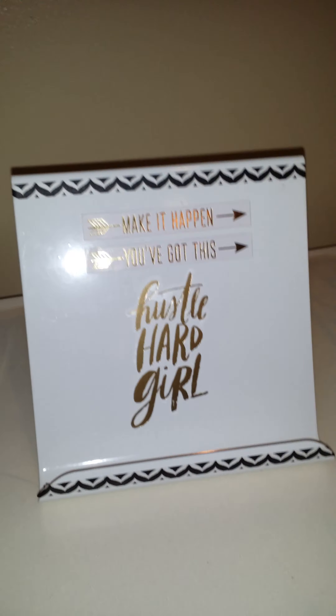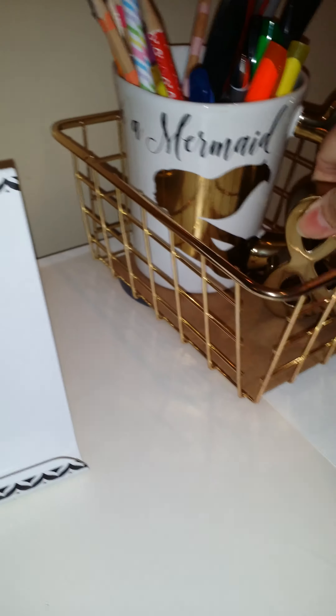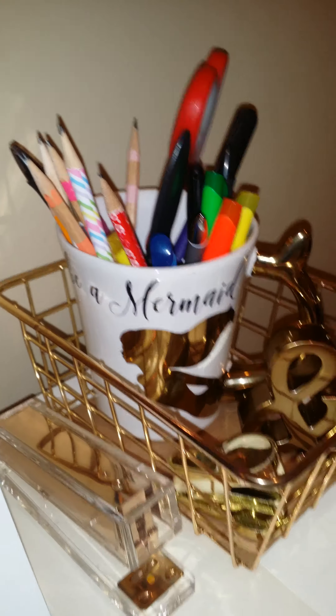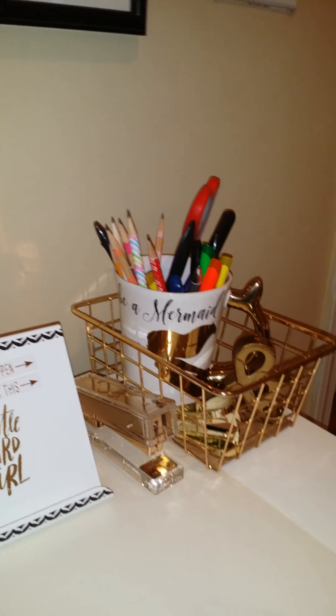I put the cup in this gold wire basket that I found a while back at Walmart. I also have a gold piece that says the symbol 'end,' and it's basically a paperweight. I put the staple remover in there, and next to the basket I put the acrylic gold stapler. It's perfect.